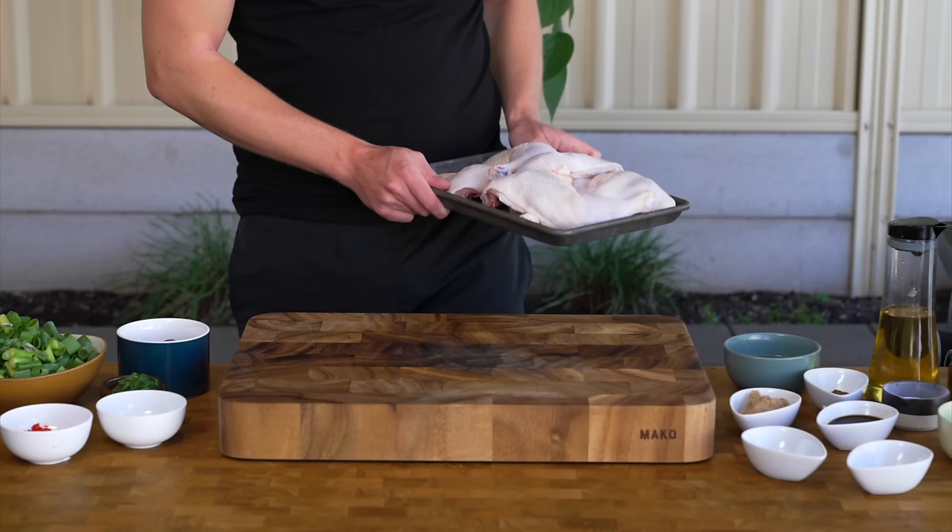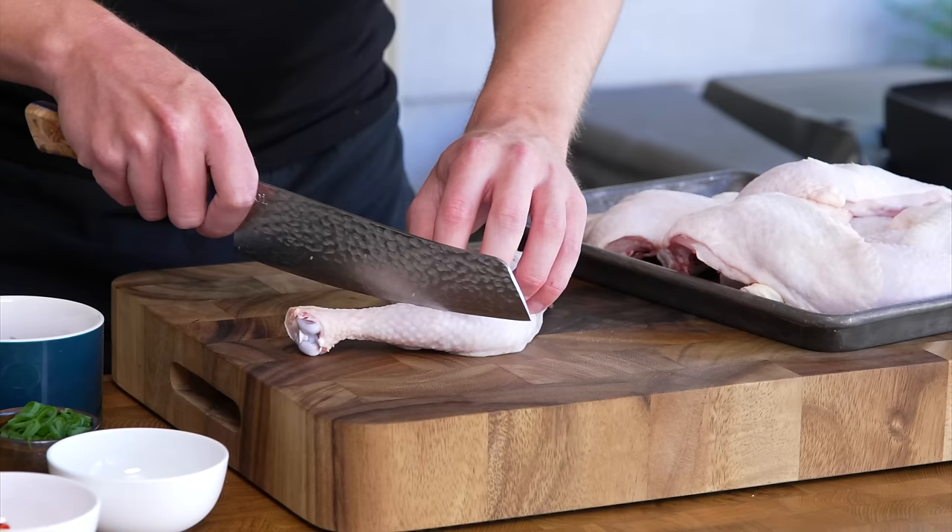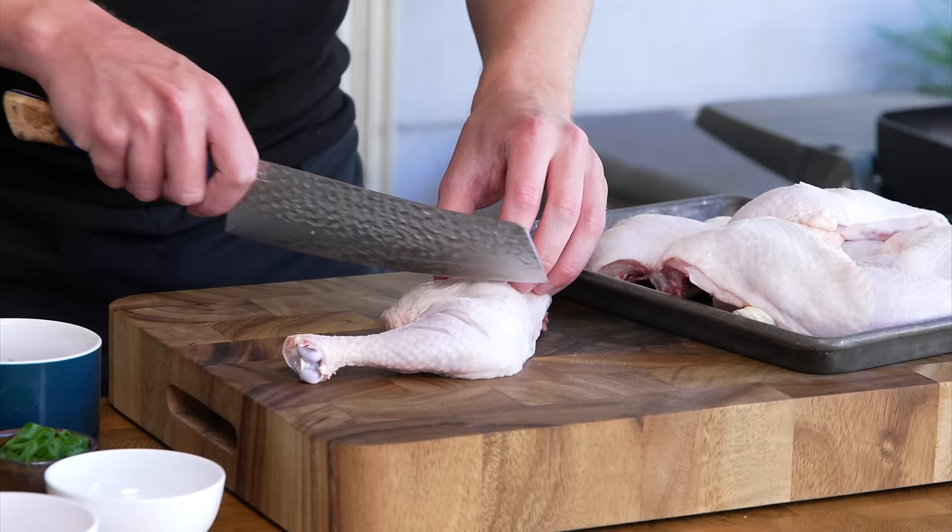For this recipe we're going to be using chicken Marylands, which is the thigh piece connected to the drumstick. All I've done is lightly scored it the whole way across. This is going to allow our jerk marinade to penetrate the meat and bring in the most beautiful flavour.